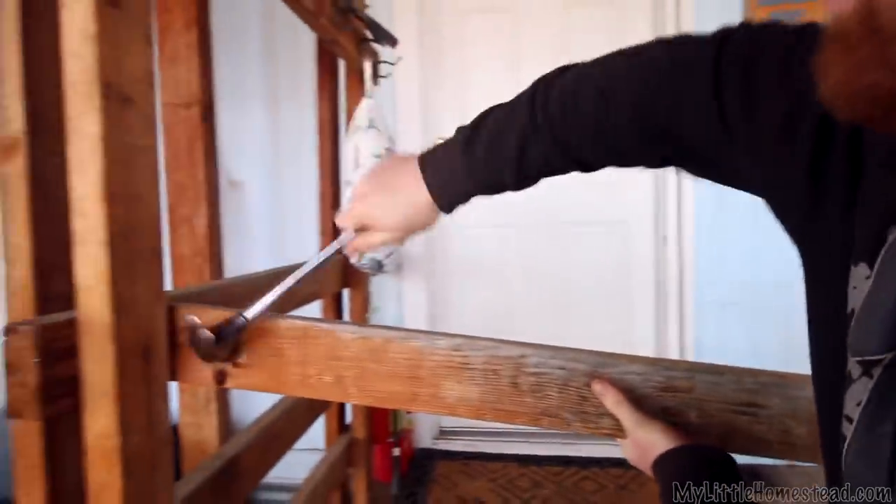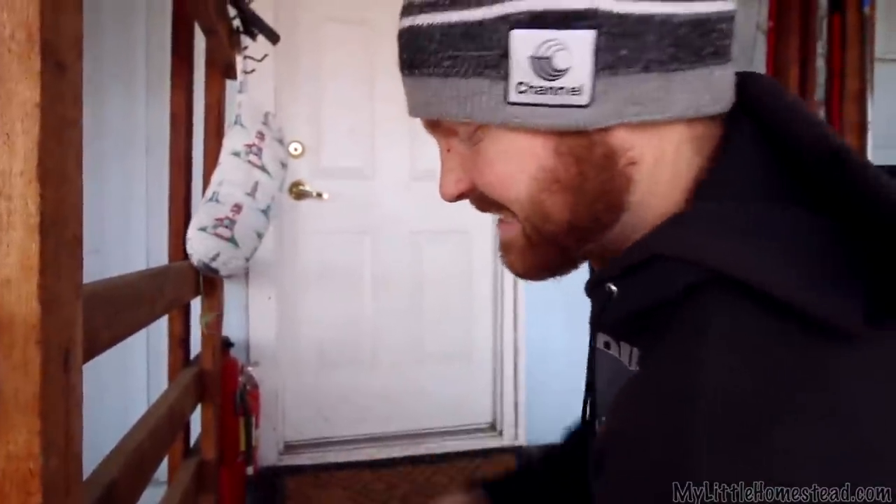We're going to get some ideas on the wooden porch here that goes up into the door. We're thinking that if we just move the stairs around a little bit we might get a lot more open, inviting look — and that's kind of what we're going for right now. All right, let's get started.